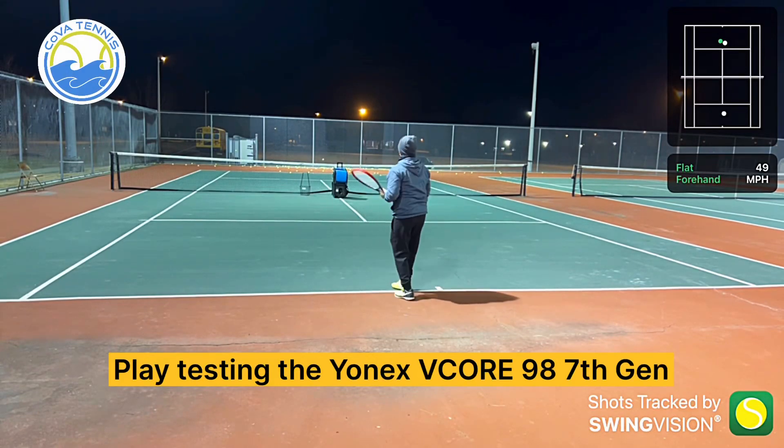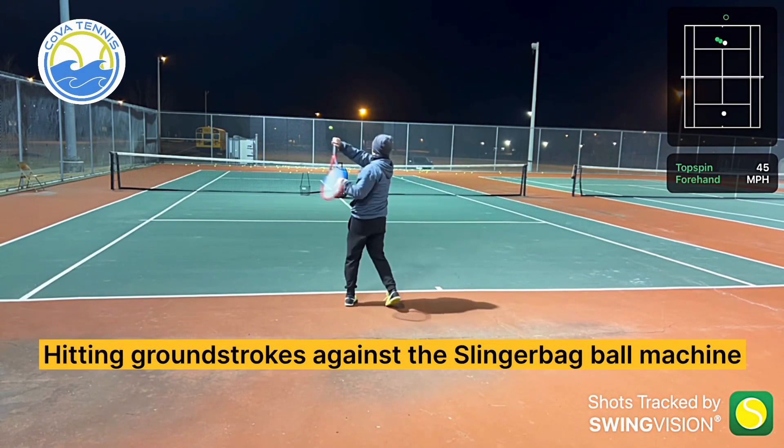Play testing the Yonex V-Core 98, 7th Gen, hitting ground strokes against the Slinger bag ball machine.